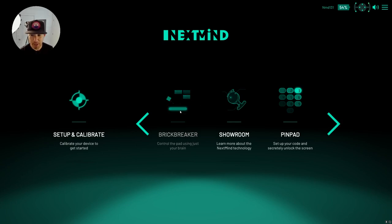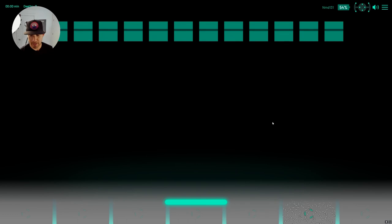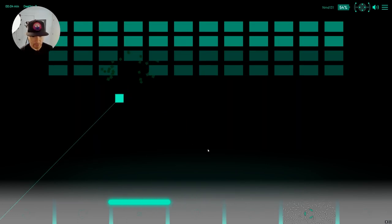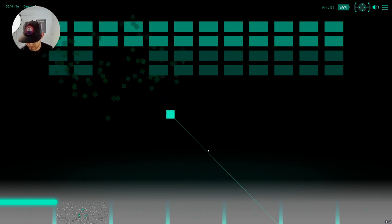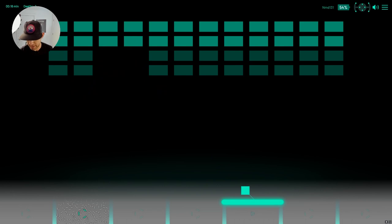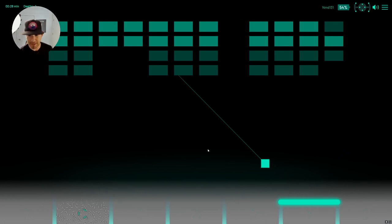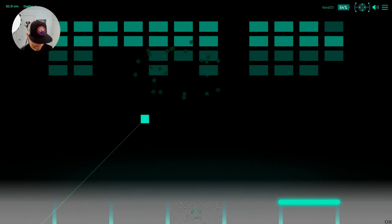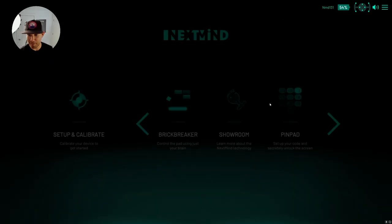Let's try the brick breaker and see if we can play it as well. I need to move the paddle into specific sections — move it to that area. Let me try again: focus, focus, focus — there we go, I did it. To be honest, we just need to focus as much as we can. Focus, focus, focus — yes! Okay, he's going that way — focus — there we go. I think I've had enough of that, let me go back to the main menu.